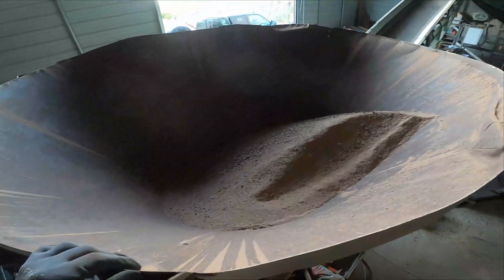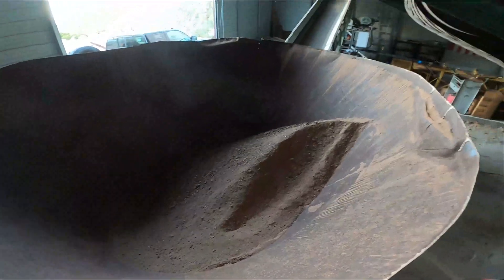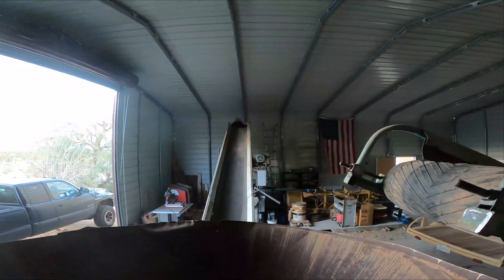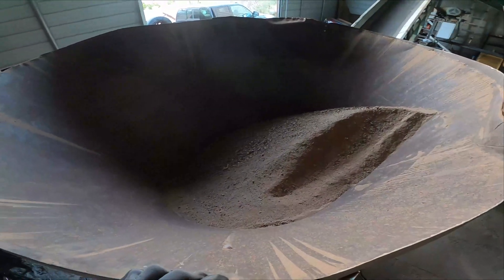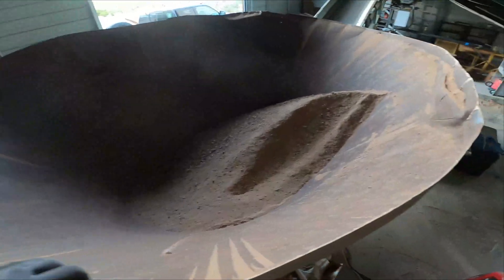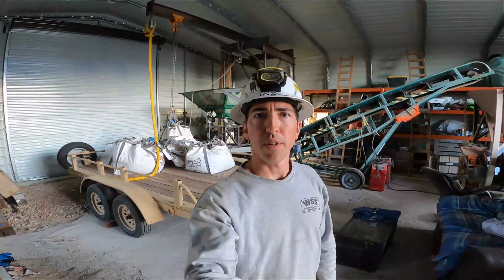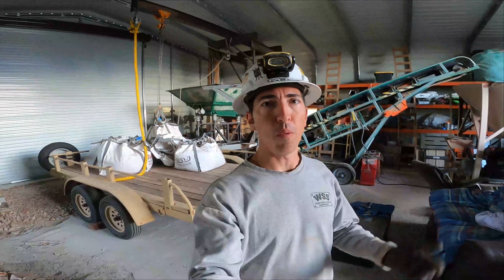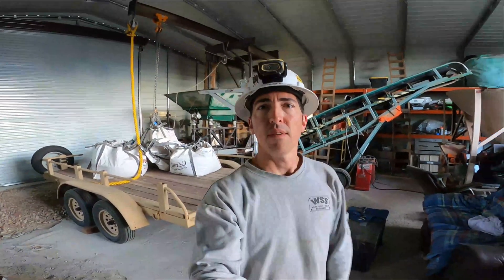So if we were to actually fill this up and then turn on the other half of the plant going through the mill, we could continue to crush and feed this without the spillover. That was the first half of our test. Tomorrow morning we're going to run the mill, run the table, take a look at our cons and our concentration ratio. We're going to dry it, weigh it, smelt the primary concentrates, and go from there. Thanks for watching.